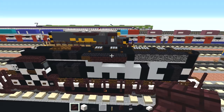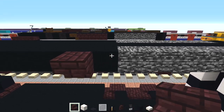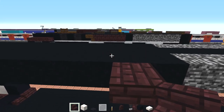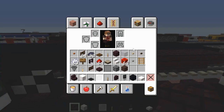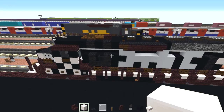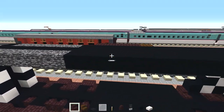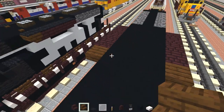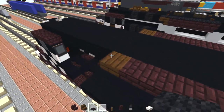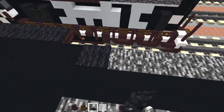Next let's add in this nether brick stairs upside down, just a block away from that bedrock, and make it four blocks long. Let's add a dark oak stairs in the front facing the front, same thing on the other side — just four stairs and then one dark oak stairs. And I'm going to add black carpet above it as well as the other side and this bedrock as well.